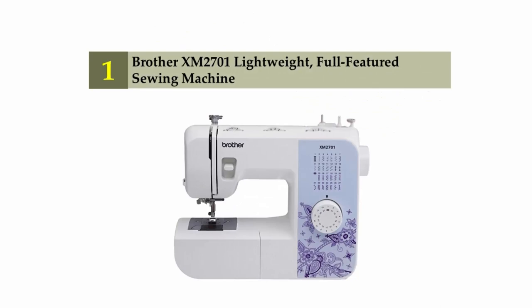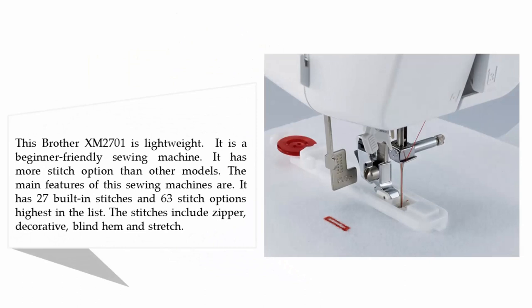And coming in at number one on our list: Brother XM2701 Lightweight Full-Featured Sewing Machine. The Brother XM2701 is lightweight and beginner-friendly. It has more stitch options than other models. The main features include 27 built-in stitches and 63 stitch options — the highest in the list. The stitches include zipper, decorative, blind hem, and stretch.